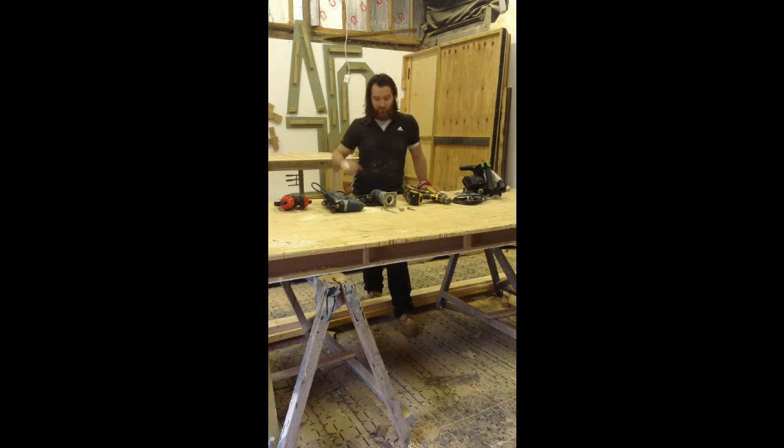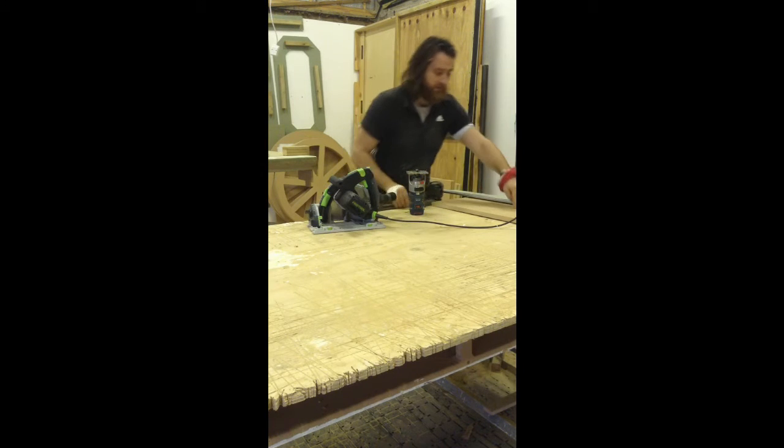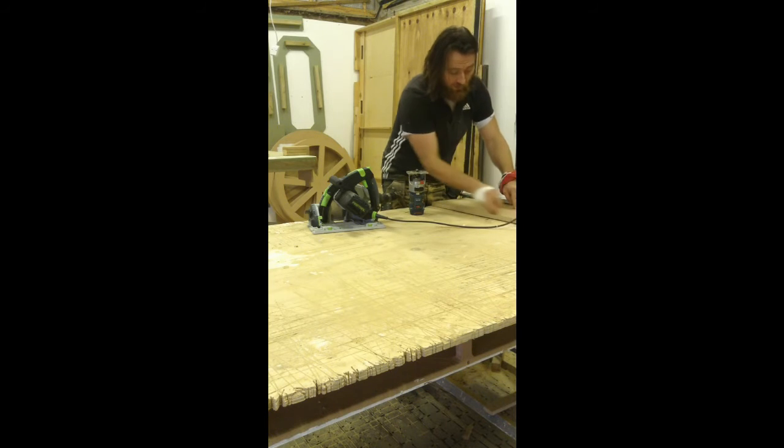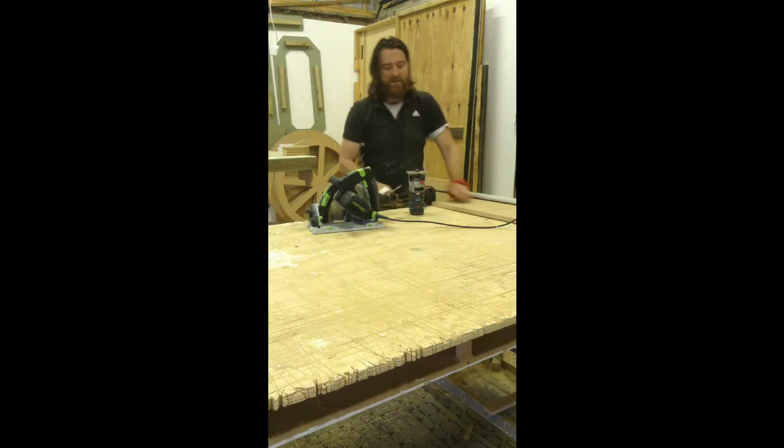Now I'll take you through to the bench and we'll get started on the process of how to cut this circle. The first step is to cut your compass cutter. If you can imagine putting a pin centrally on a board, then running some string from that pin with a pencil at the end and moving it all the way around — that forms a circle. That is essentially what we're cutting here, but the string is going to be a much sturdier, stronger version.